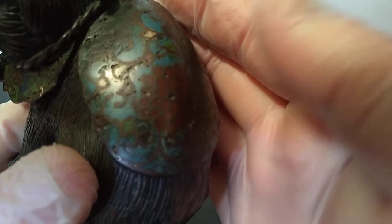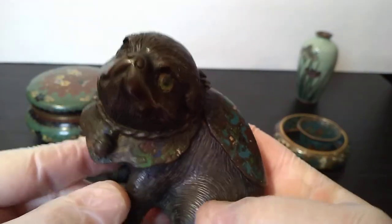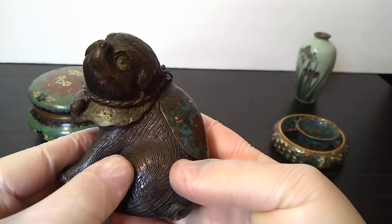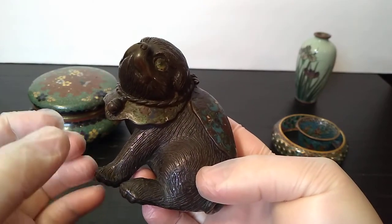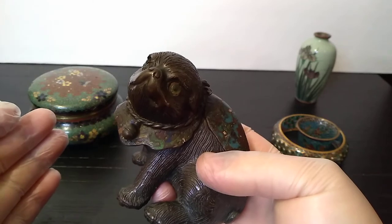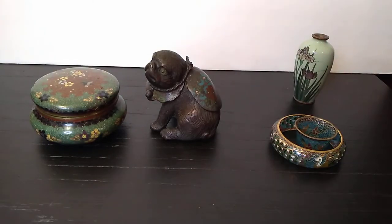Now you can see how thick those partitions are — this is actually sort of a little masterwork of champleve. That's one thing to look for: if there's a certain thickness to the partitions, it might be champleve. Another important thing to look for is obviously the body of the object itself — whether it's brass, bronze, or copper. A lot of the time the body of that item will be worked, so if you see some carving or casting that's just the metal itself and then you see enamel, a lot of the times that'll be champleve. I don't often see an unadorned or unattired body of an object in cloisonné.